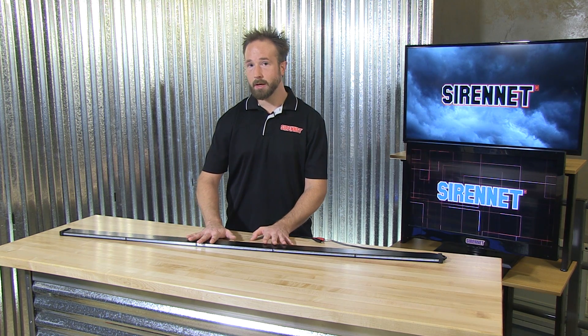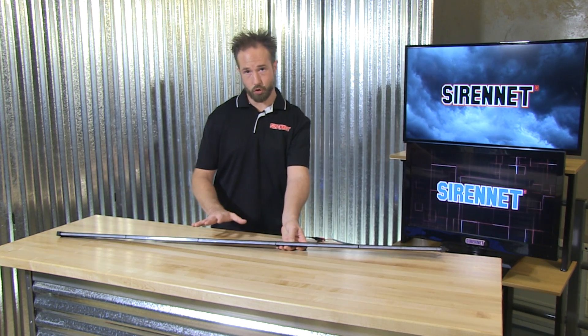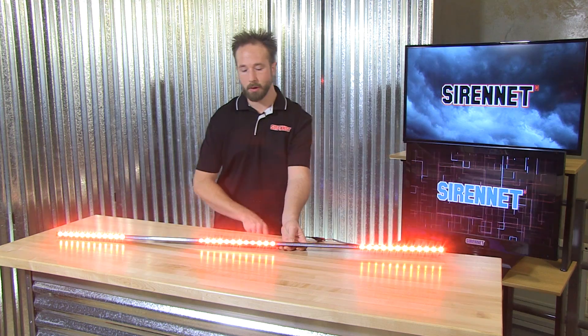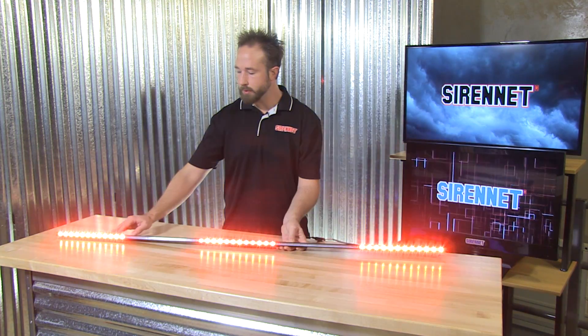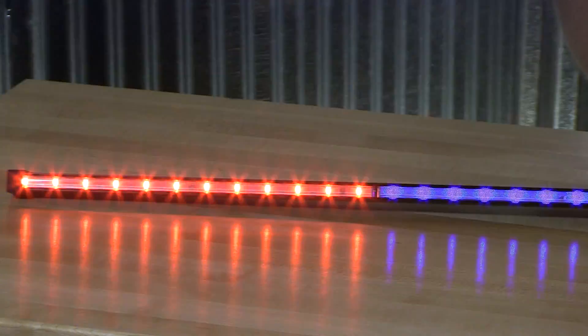The N-Line is available in different color formats. Depending on if it's emergency service or utility, you can select amber, red, and blue. The N-Line is put together with LEDs in a 12 inch segment. I'll go ahead and turn it on now so you can get a better look. You'll notice the sections — the red and blue — the lengths of these is 12 inches.